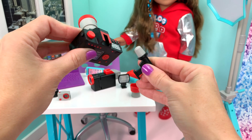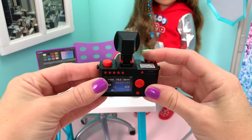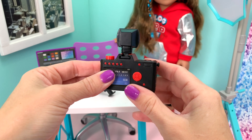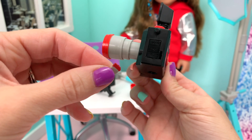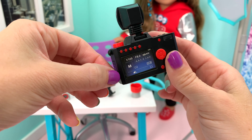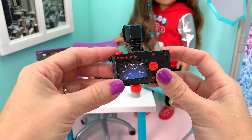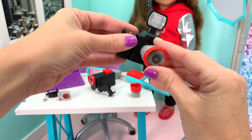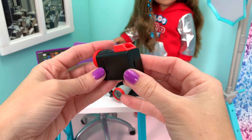Since we changed the lens, we don't need the mic anymore, so we're going to put the flash back on. There's one more thing — you have to have a SIM card, and there is a little spot to place it in on the side, so that way you don't lose all your pictures. So this is a really cool piece — it's like the main piece.